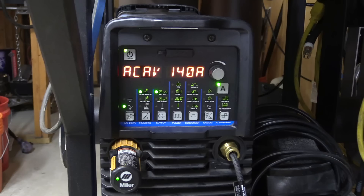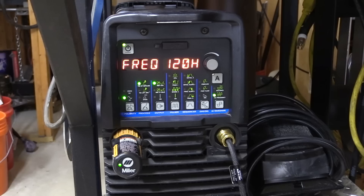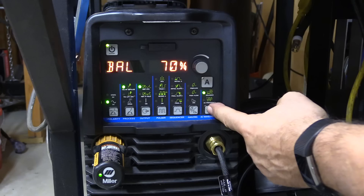For this video I used pretty basic Dynasty 280 settings: 140 amps, pulsing the pedal a little bit, 120 Hz on the AC frequency, and 70% on the AC balance.